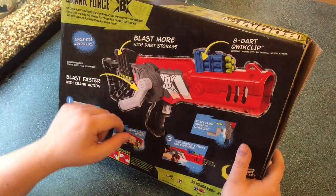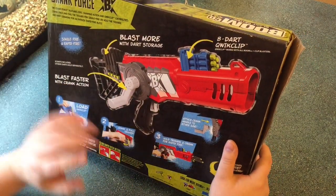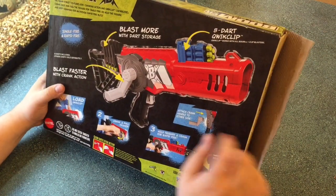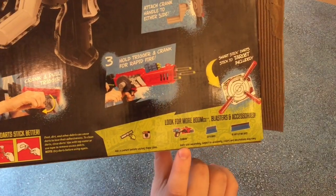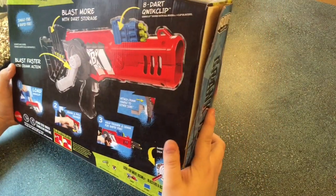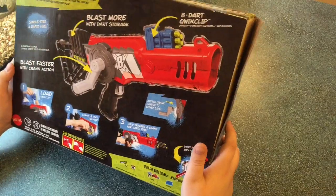Single fire and rapid fire. Blast more with dart storage — you've got the clip right there, and the dart storage right there; I can kind of see that working. Blast faster with crank action, and you can attach the crank handle to either side. On the very back of the box, they advertise the Slam Bow, which is a turreted slam-blast crossbow that actually looks pretty good, and they advertise the 40-round clip. That's all looking pretty good.